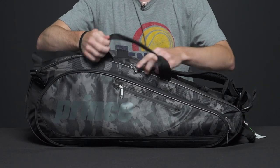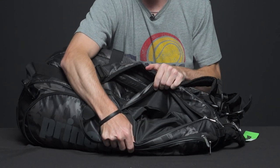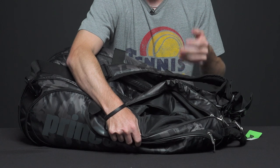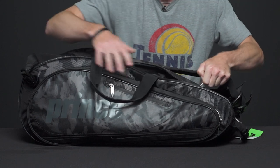Looking over at the second large accessory pocket — it's a pretty deep pocket. You can definitely throw an extra towel in there, maybe an extra pair of shorts or a shirt in there, so that's a great pocket as well.